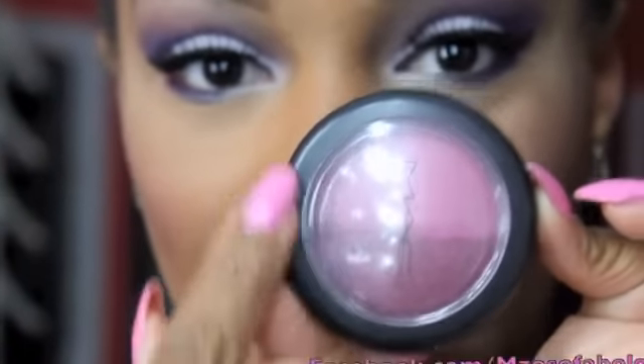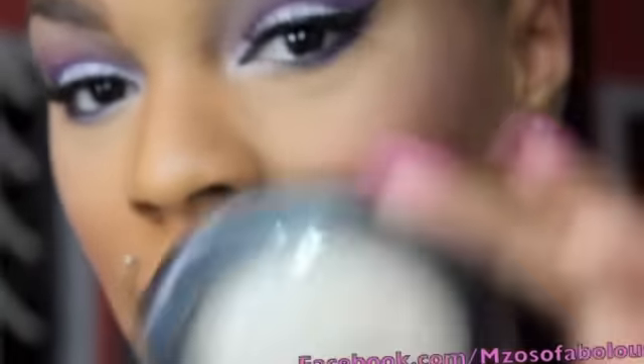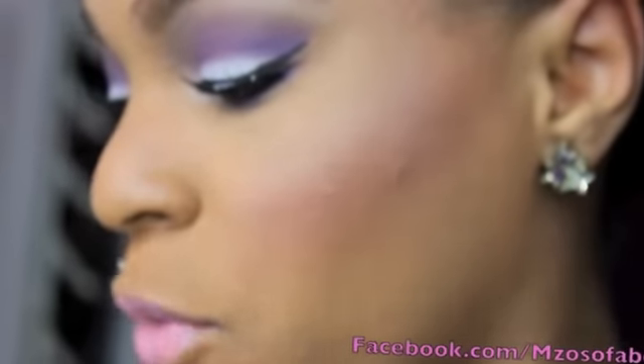If you wanted to know on the cheeks, I am wearing MAC's Band of Roses in the lighter pink shade. As a highlight on my cheek, I am wearing MAC's Light Scapade. And on my lips, I am wearing MAC's Lady Gaga Lipstick.